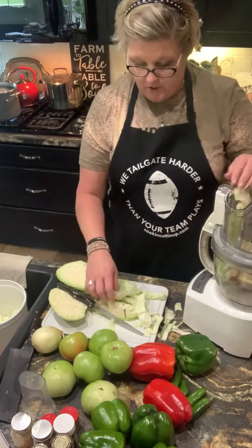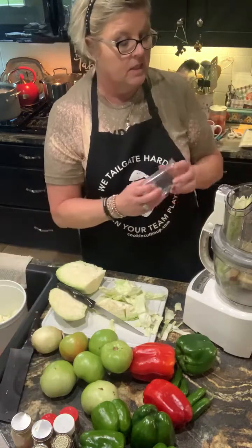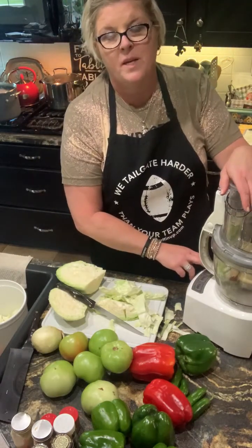People ask me sometimes what chow chow is used for. What we used it for growing up — and now I use it because I love it, though I didn't like it as a kid — is we put it on pinto beans or purple hull black-eyed peas. But you can put it on anything you like. Some people like relish on a hot dog, and chow chow has that same kind of finish. It's got green tomatoes, red bell pepper, green bell pepper, jalapeño peppers, and some sugar. It's gonna look pretty in the jars — I actually like to make it and give it away to people that love it, like for Christmas.